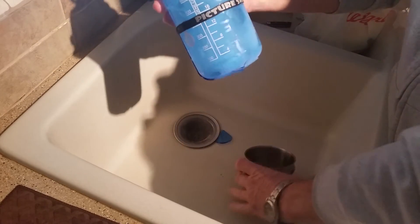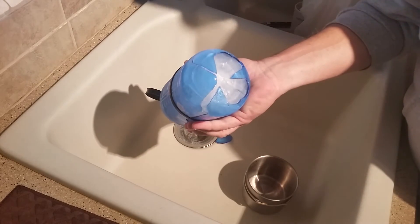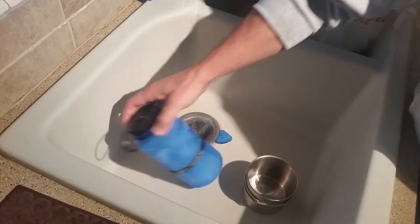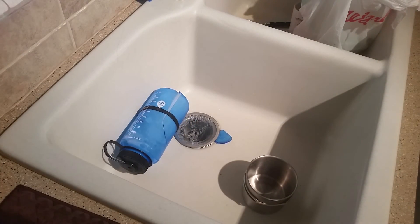Here's a quick tip: never freeze a Nalgene or your Nalgene is gonna break. This is Matt from Florida Boy Survival — don't freeze Nalgene bottles.